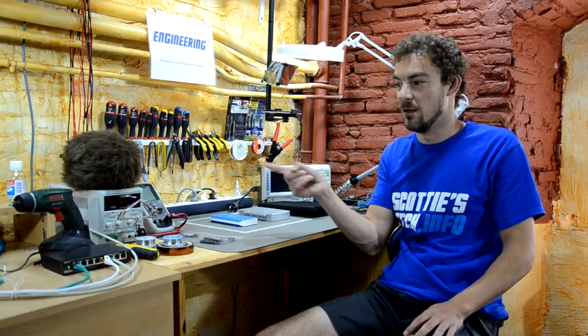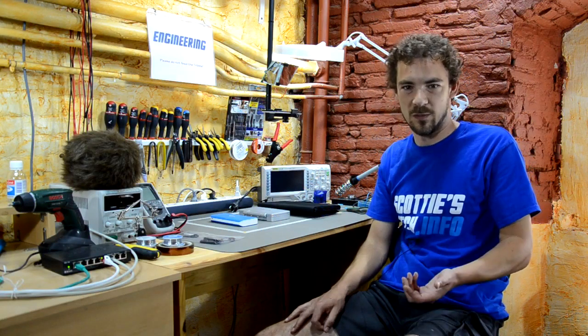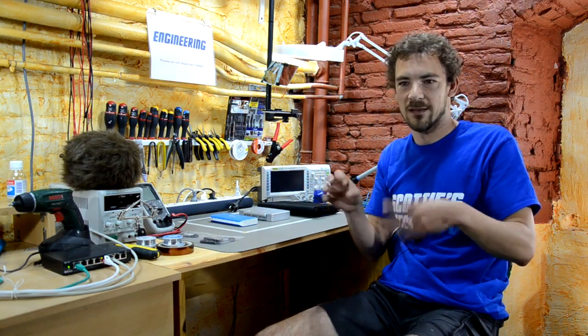Hi and welcome back. So today one of my beloved viewers asked for a recommendation for one of these USB power pack slash gizmo chargers, a USB solar charger.